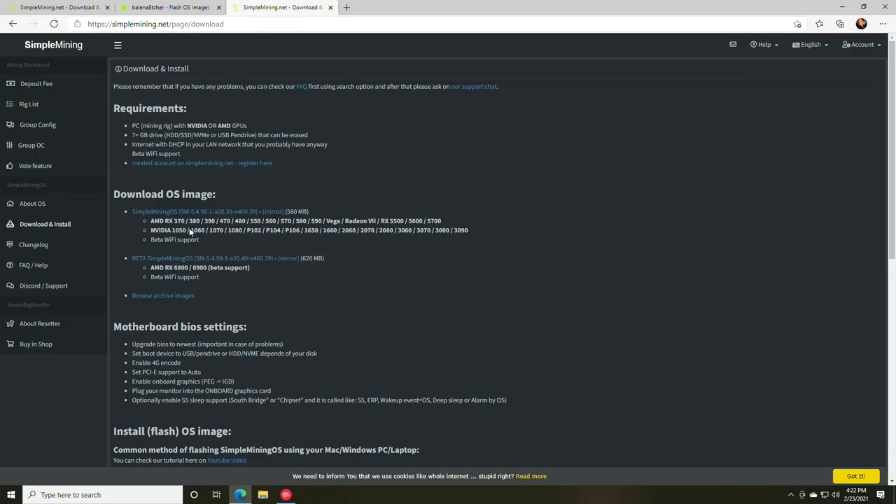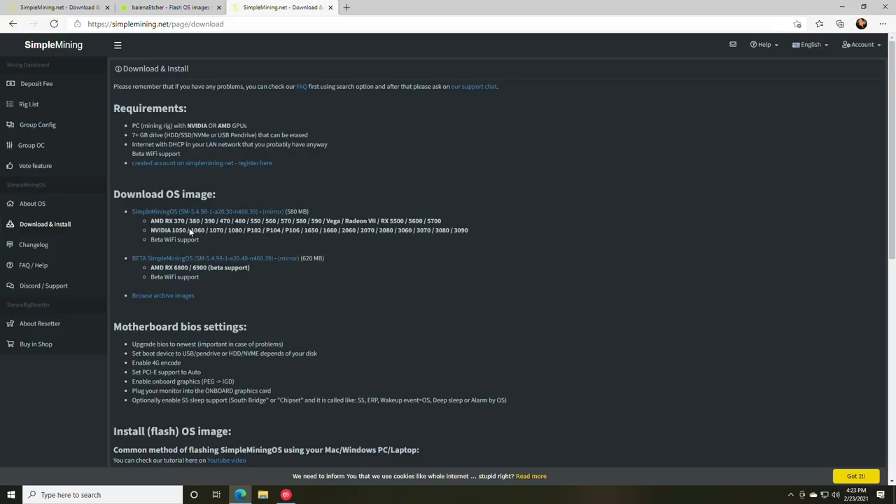Now let's move on to downloading and installing. Requirements are a mining rig with Nvidia or AMD GPUs, a 7GB or larger storage device — which can be a hard drive, SSD, NVMe, or USB pen drive. I highly recommend a pen drive, especially if you want to dual boot. You'll also need internet with DHCP on your LAN network. Simple Mining OS does support Wi-Fi, though we won't cover that today. You also need a Simple Mining account.